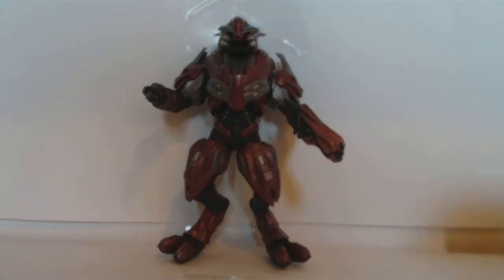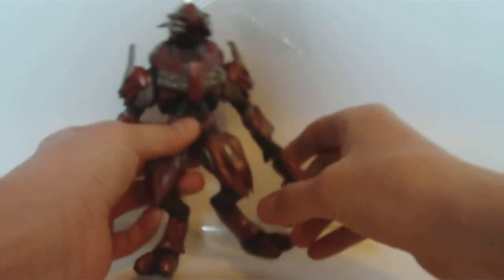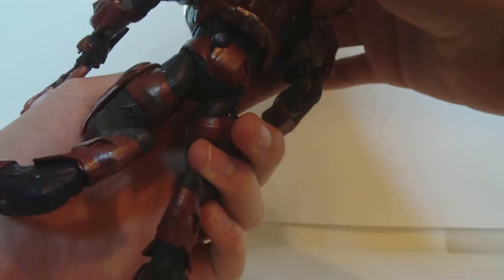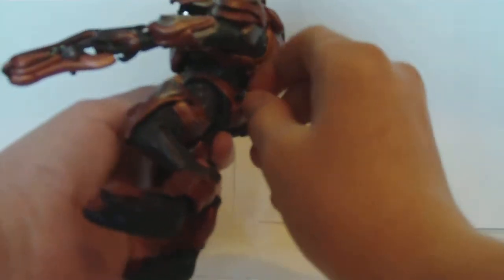This is Elite Z-Lot — or Z-Lot, doesn't really completely matter. Accessories he comes with: he comes with one concussion rifle and a peg, and one plasma grenade.